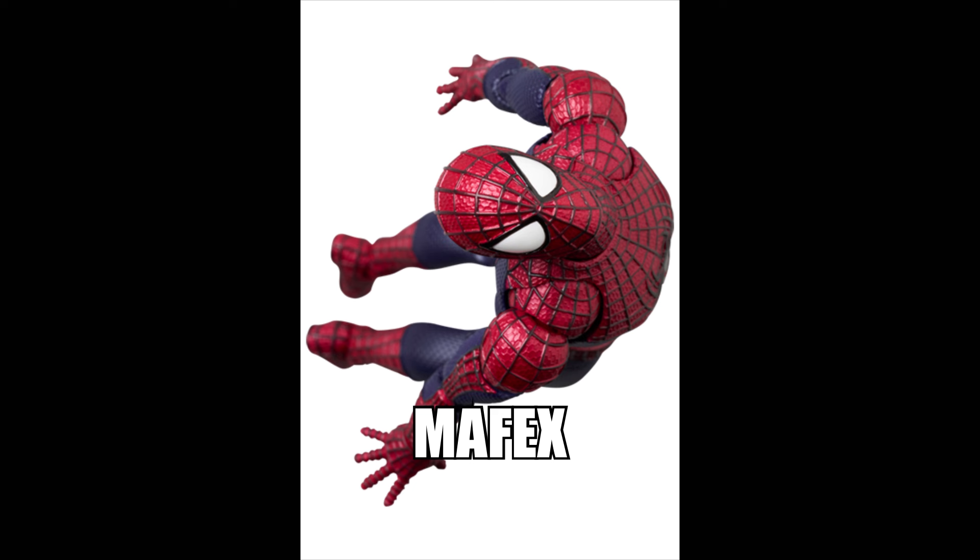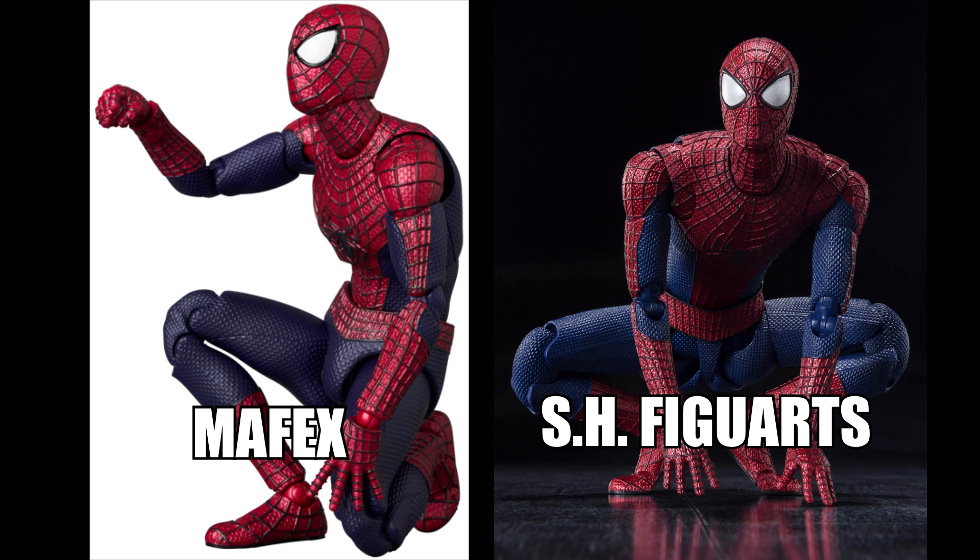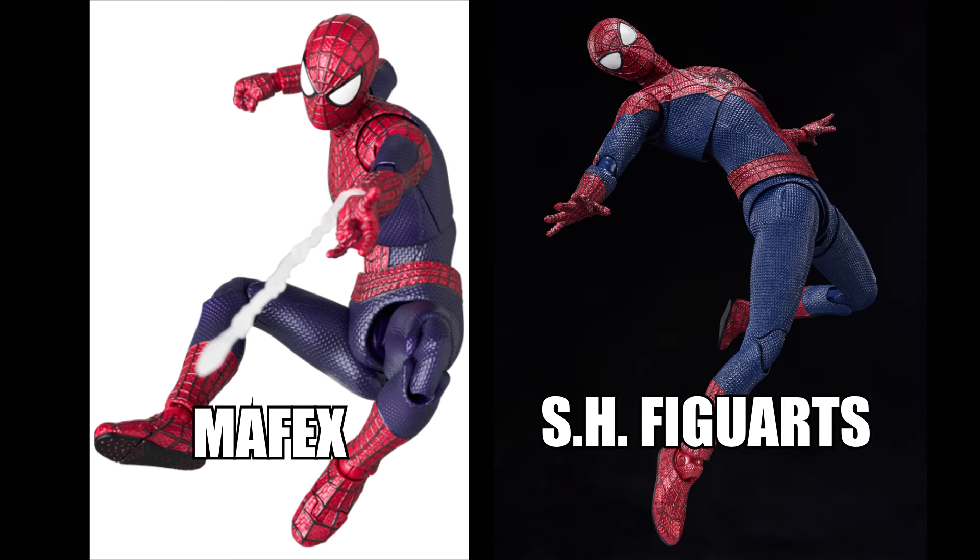Both figures are capable of dynamic poses — including that diving pose seen in the opening of The Amazing Spider-Man 2, and those crouch poses which are one of the most important ones. The standard web shooter hands are included, although not shown in the SH Figuarts photos.